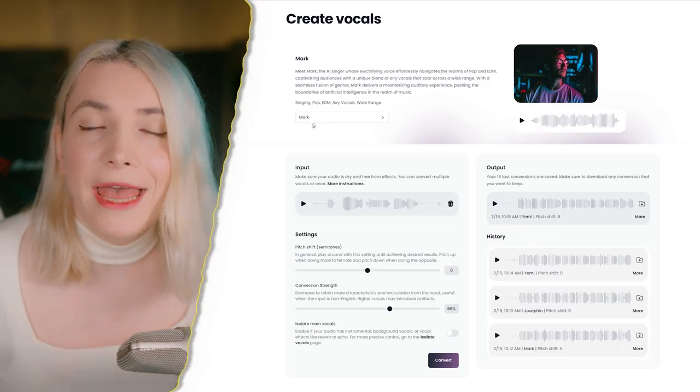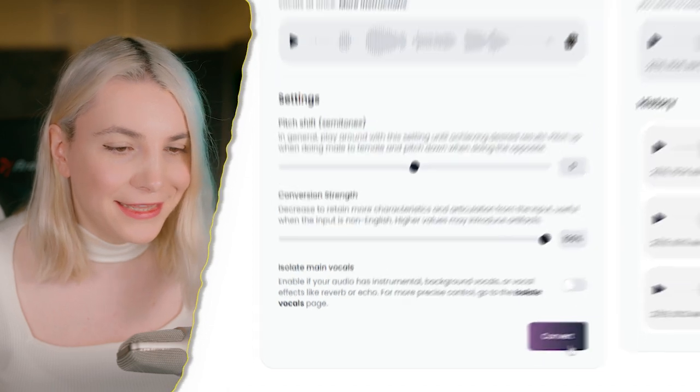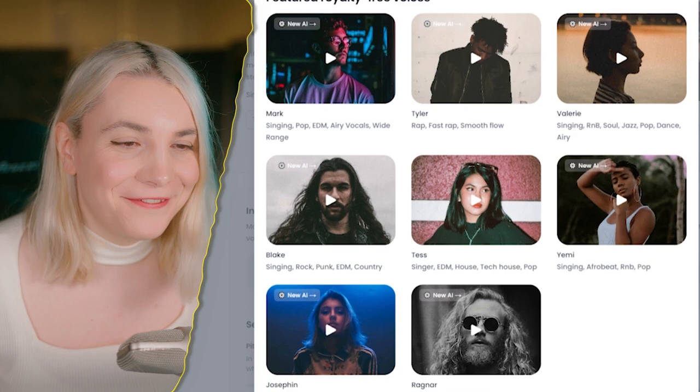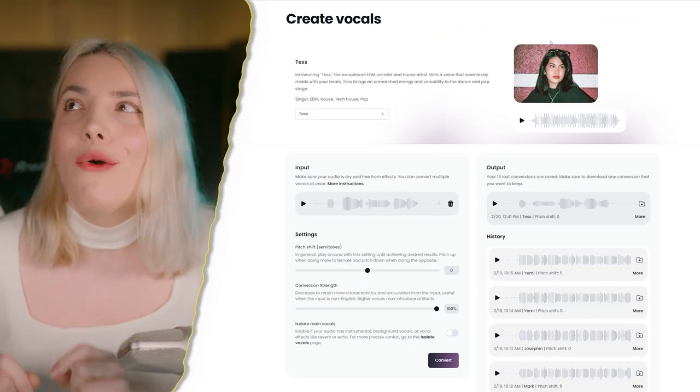I'll record a quick audio — it's a horrible take, but this is fine. Then you pick a singer and do a very high conversion. This really works well, especially if you can sing but don't like your own vocals. They have tons of different versions, so you can just sing and create your own lead acapellas.